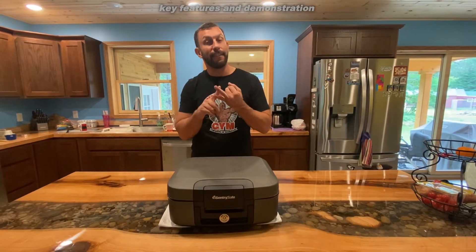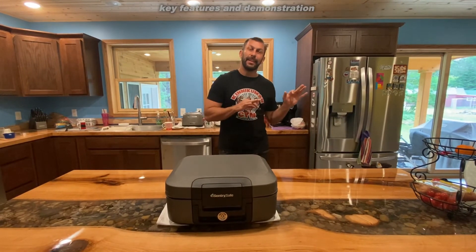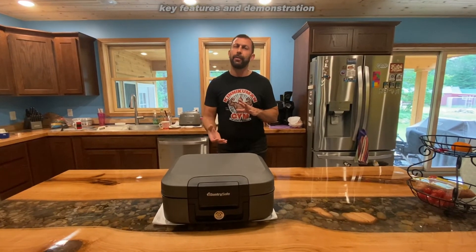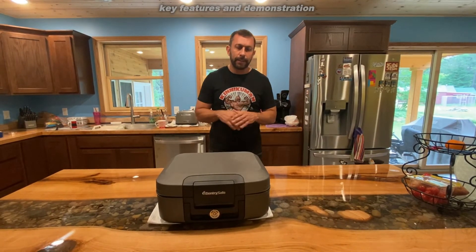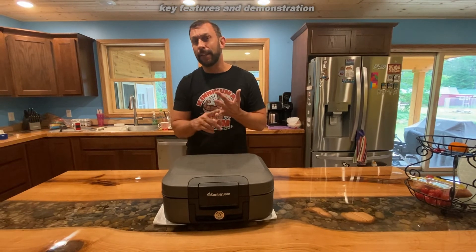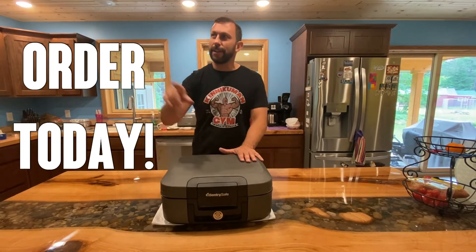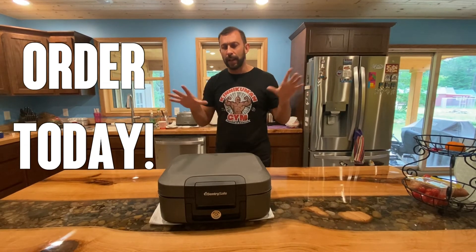If you've been thinking about getting a safety deposit box from the bank, this is a better investment. Don't spend $20 a month for the rest of your life — you know how many thousands of dollars that equates to? This is a better decision. If someone breaks into your house, they're never going to get into this. You've got the key, you've got the security. You're not going to have your kids, your spouse, or your in-laws going through your stuff. This is where you put your important personal documents.